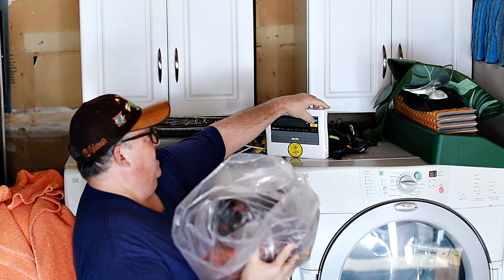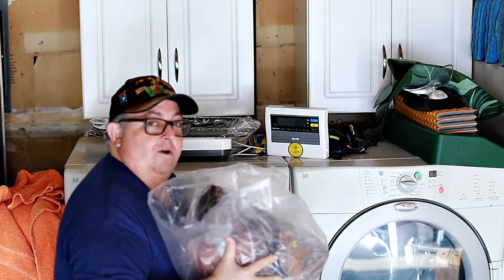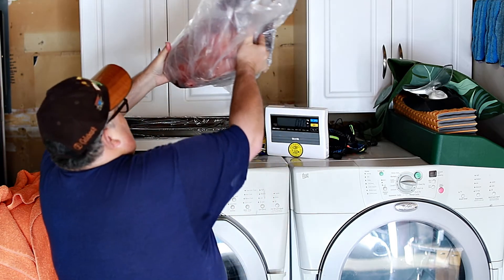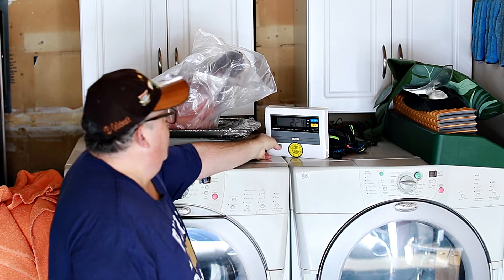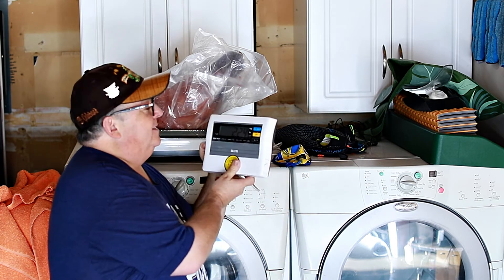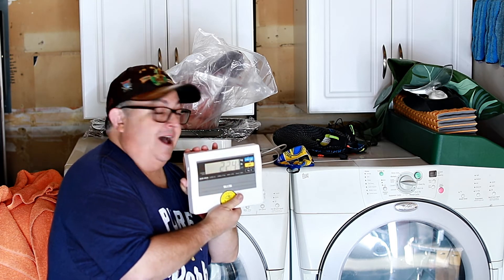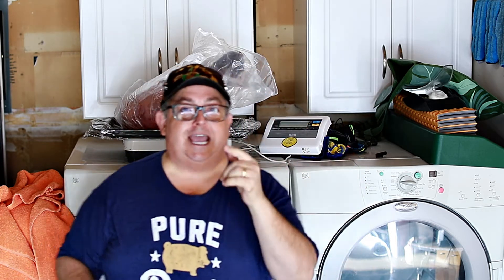I'm going to put the scale on. Here we go. Don't worry, I've got Saran Wrap up on here. Wow — 22.4 pounds. Man, this is going to take a lot longer than I think to smoke. Stay tuned because you're not going to want to miss this smoke.